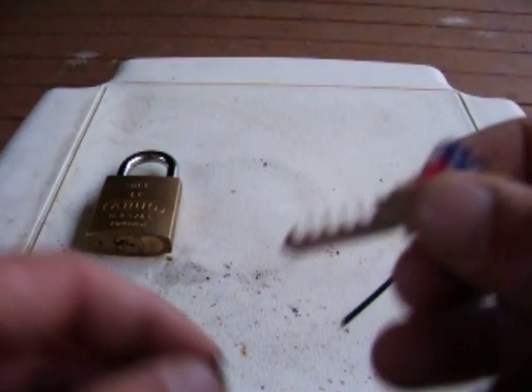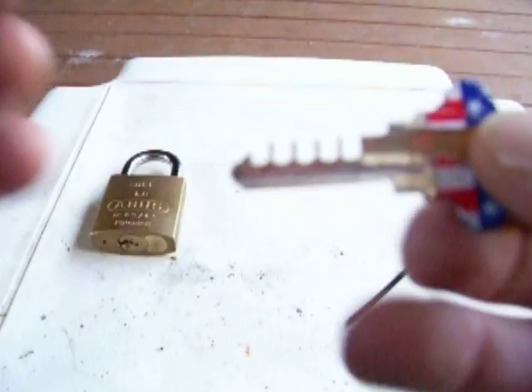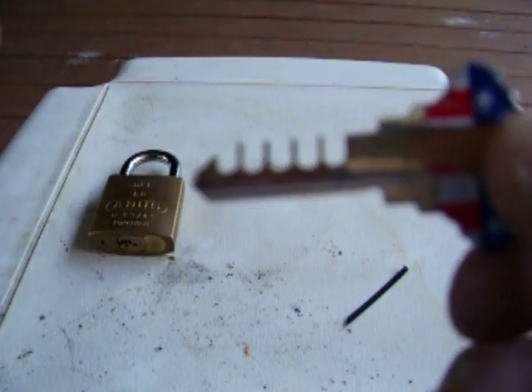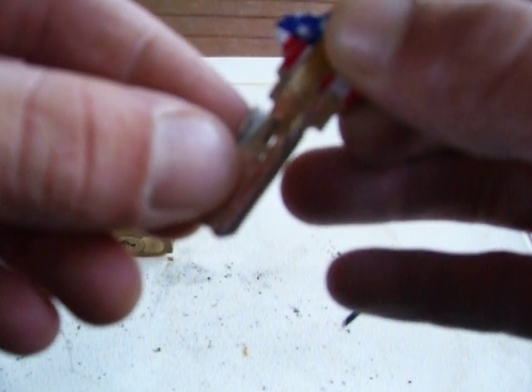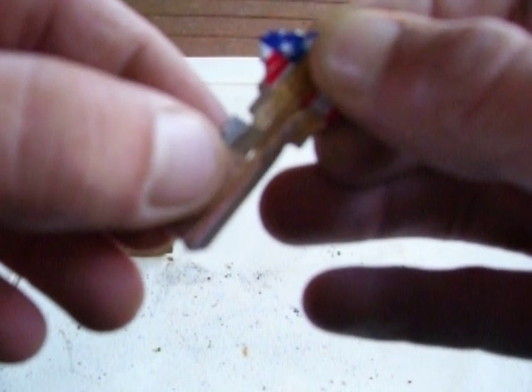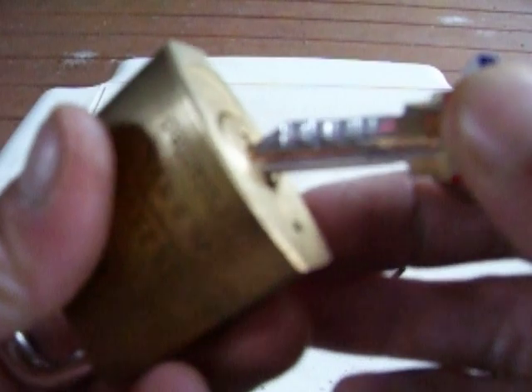What this is, is a foil impressioning. This is how it works: you cut this key up like this, then you lay a piece of tin foil on it like so, fold it over so you have something like that. Now you stick it in the lock and you wiggle it.